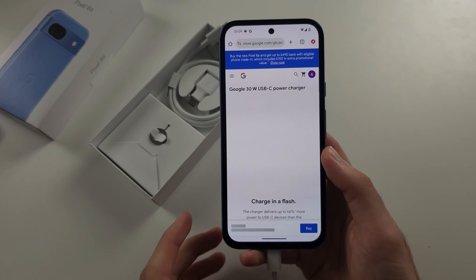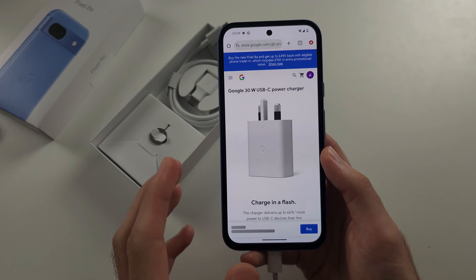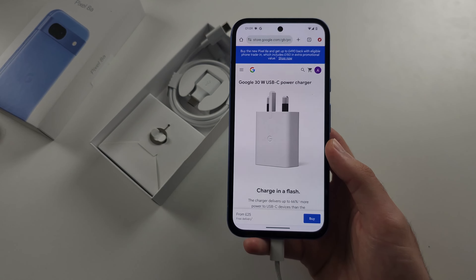You don't have to use Google's power adapter, but Google's adapter will provide you with the fastest charging speed.